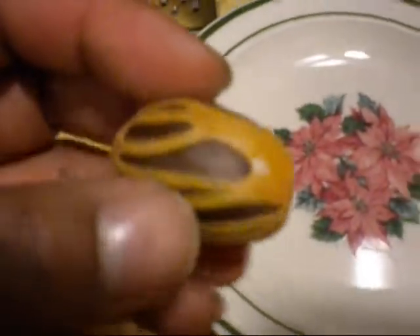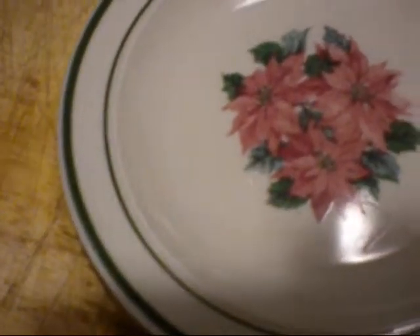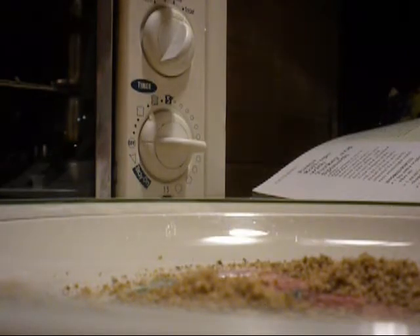We're going to add a quarter teaspoon of ground nutmeg. If you've never seen nutmeg, this is what it looks like whole. You deshell it, and then use the fine points on your grater to grate it. We're also going to add three-quarter teaspoons of ground cinnamon and mix those two spices together.